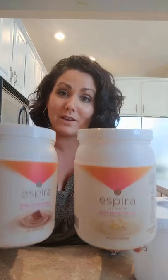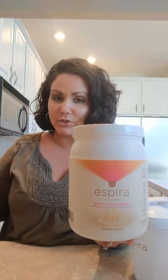So this protein powder — you can buy it in canisters. It comes in vanilla or in chocolate. I obviously have both. I've tried both and I like them both very much. I do most days prefer the vanilla; I just like the taste of it better personally. The chocolate tastes more like chocolate milk to me, which I don't like, so that's why I prefer the vanilla.